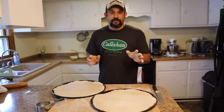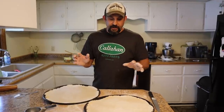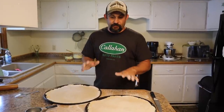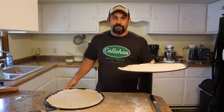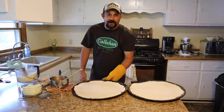This next step is probably the most controversial in the entire process because people have their own opinions. I like to pre-bake my crust a little bit before putting the toppings on — I know a lot of people say don't do that, but it's the way I do it and it turns out great. So we're going to put these in the oven for about five minutes, and then we'll start putting our toppings on.